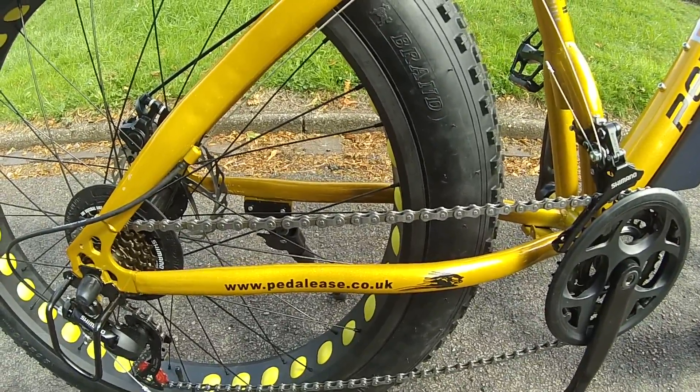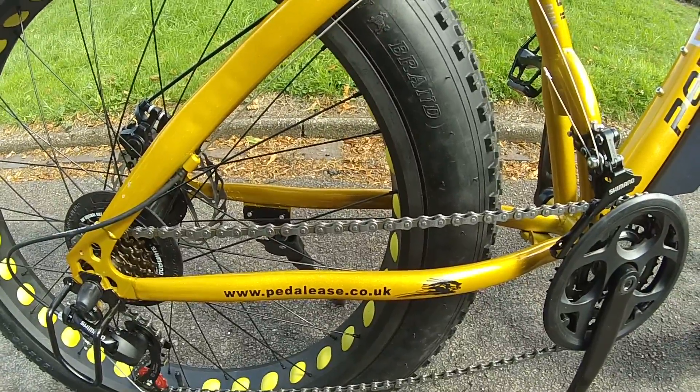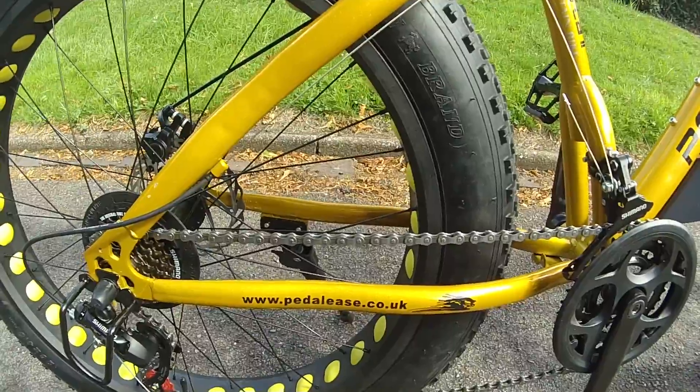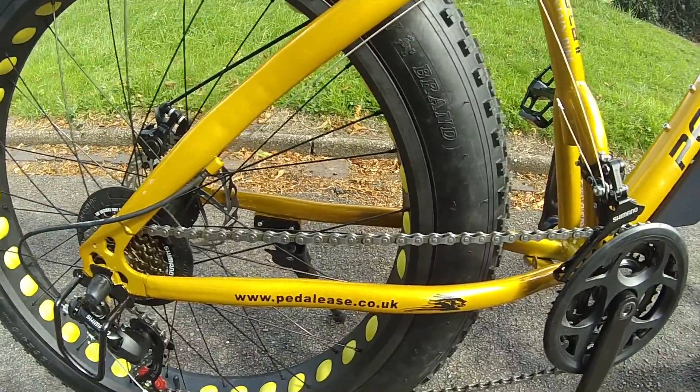I like the bike. It's a bit noisier with the fat tyres, so you can hear the tyres on the road, but yeah, nice bike.